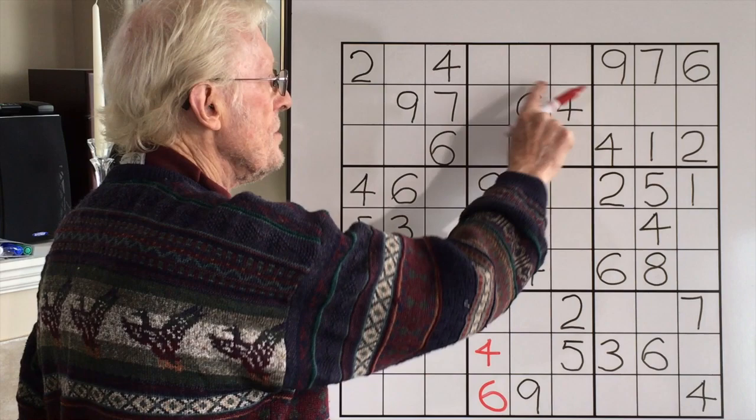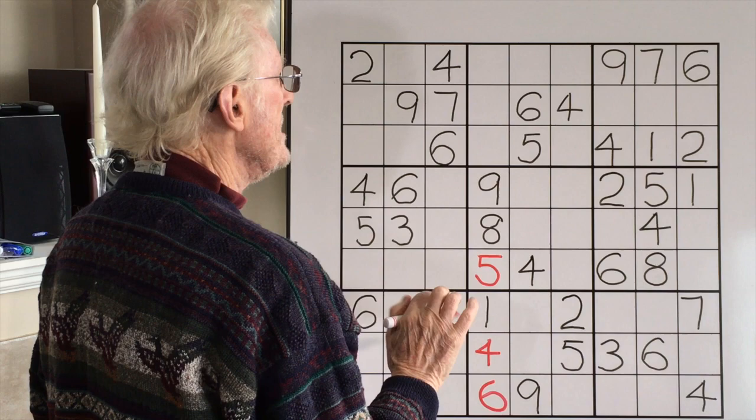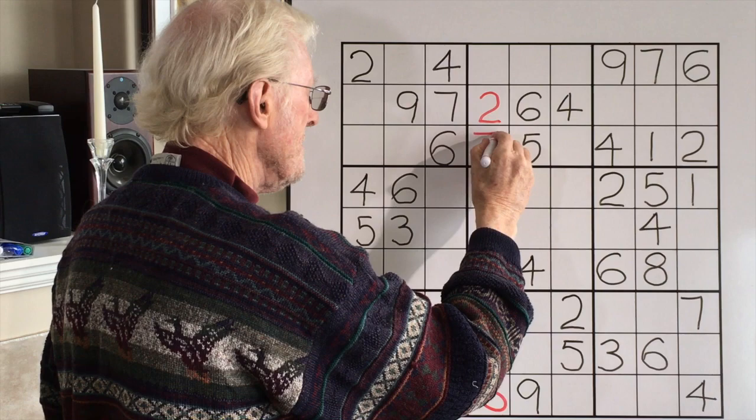Now let's look at something else. If I look carefully at these three here, there's got to be a 2 and 7 in there. There's no 2, 7 down here. There's a 2, 7 here on this top. Therefore, that has to be a matching 2, 7 matching pair. With a 7 there, this will become a 2, and this will become your 7. So now you've only got one left.